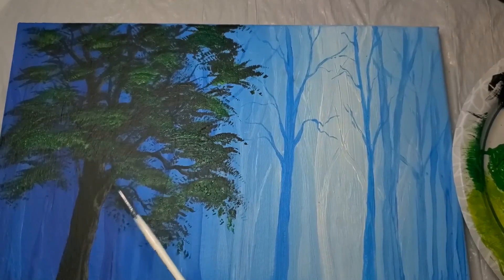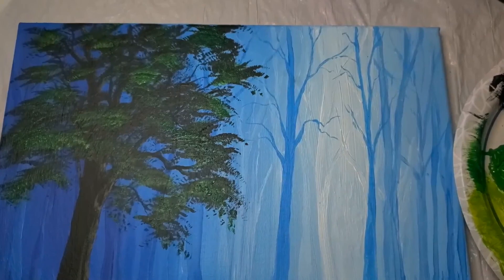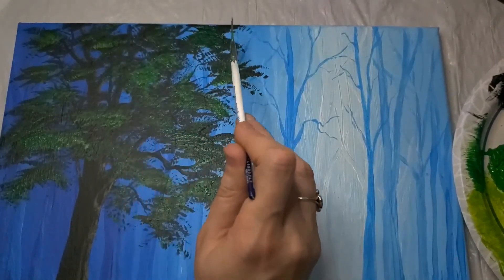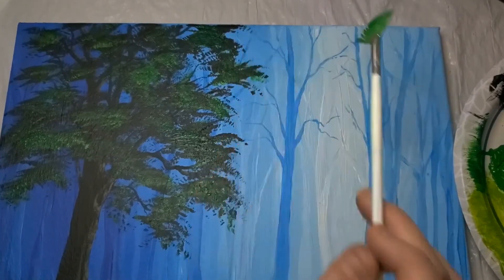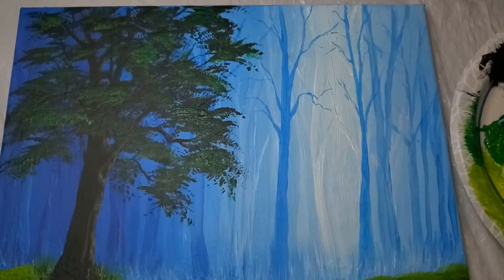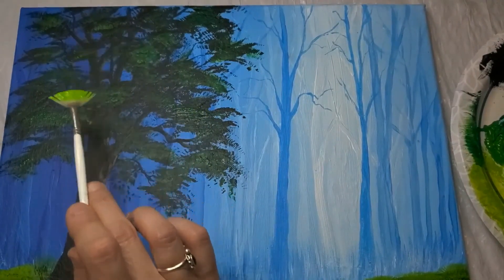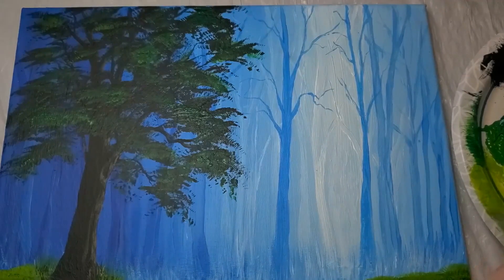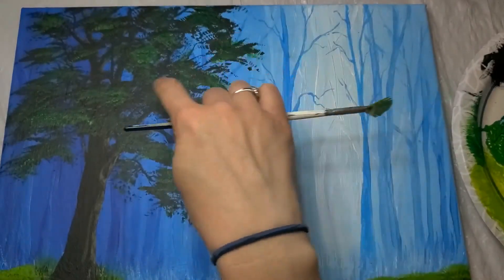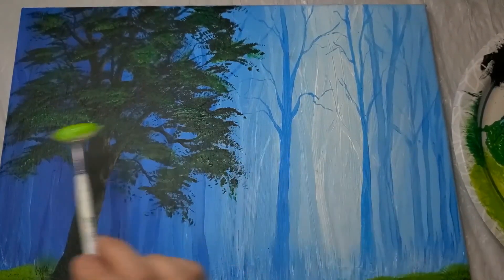Now I'm going to come in with the bright green — but let this dry first. You're going to come in with your light green and pop it even more, giving lots of depth to your trees. The reason we let it dry is because if it's not dry and you try to come in with this light color, it's just going to mix in instead of sitting on top and giving you that pop of color. All these little ridges of paint catch it and help it look more realistic.